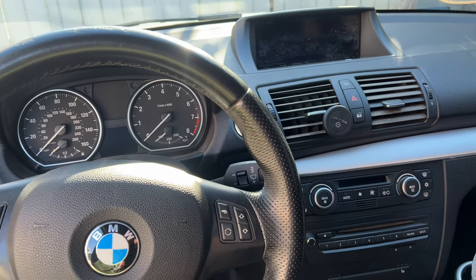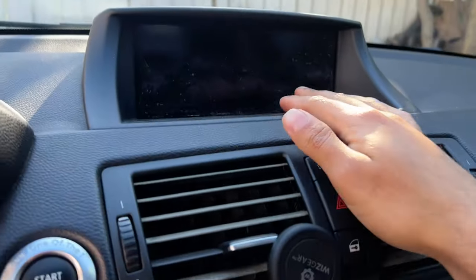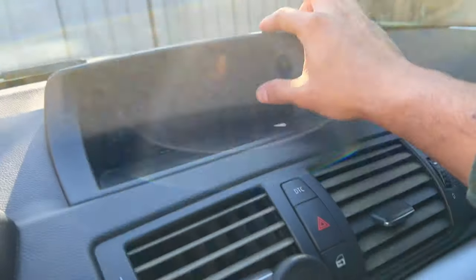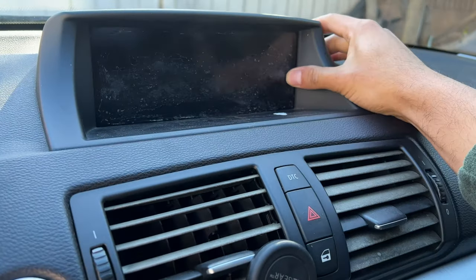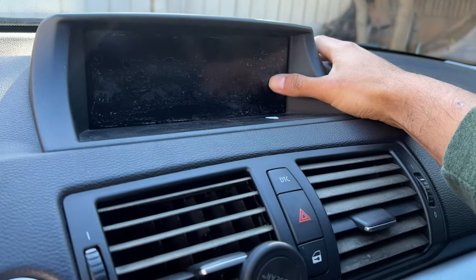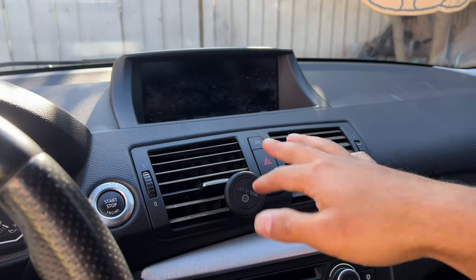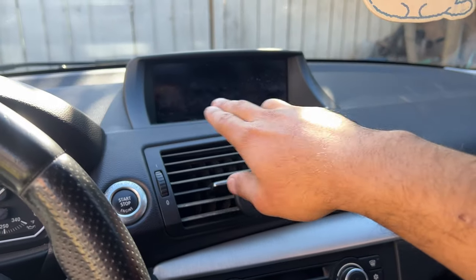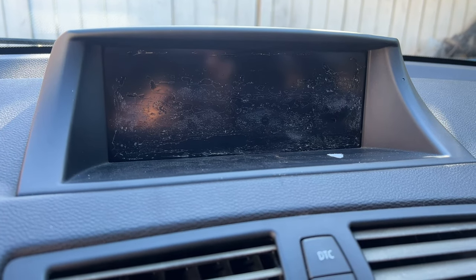How's it going guys, today we're back again with the 135i and today we're going to be repairing this ugly looking screen. The camera can pick this up but this screen is completely destroyed by the sun - all the clear coat is off. It doesn't look so bad when you put the screen on, but as you can see right now it looks super bad.